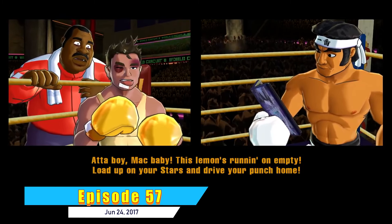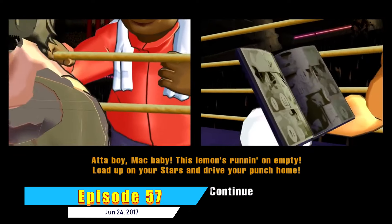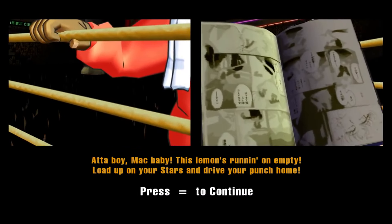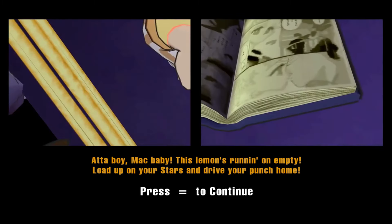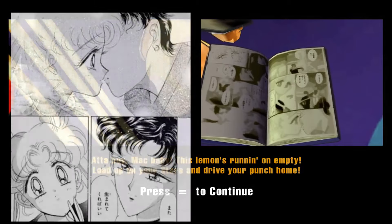This is my favorite Boundary Break discovery — from the Punch-Out Wii episode. Despite the fact it's never shown to the player, Piston Hondo is reading Sailor Moon manga. It's a secret clearly not meant to be seen by the player because the licensing for Sailor Moon isn't even mentioned in the game's credits.